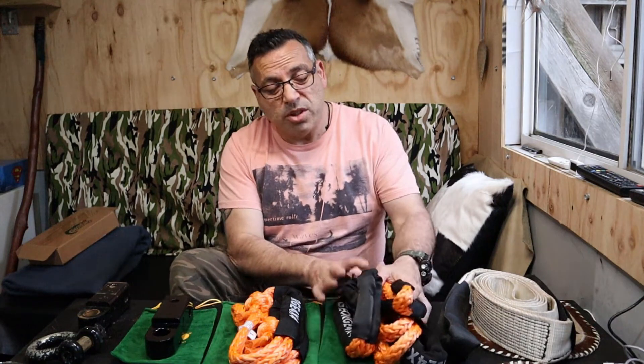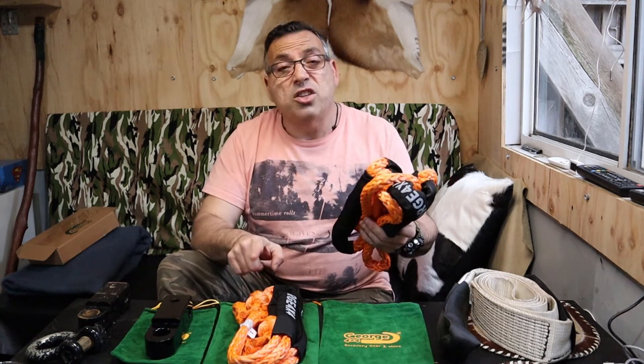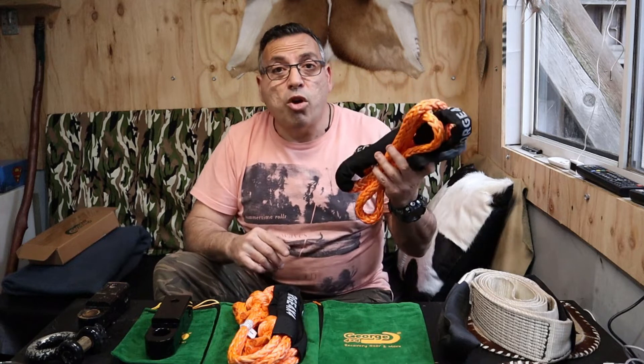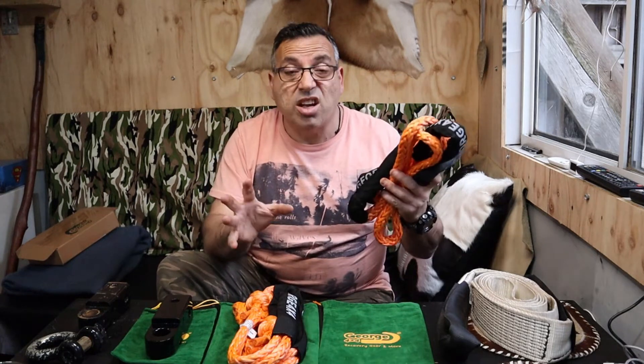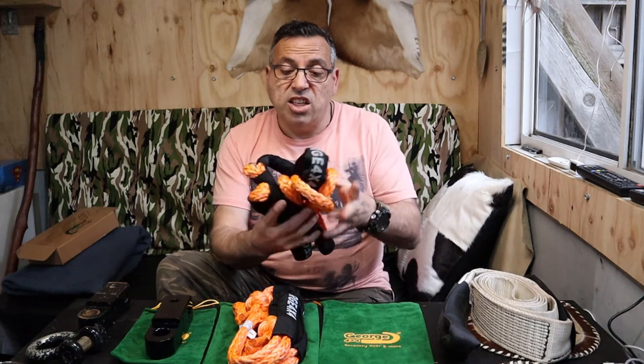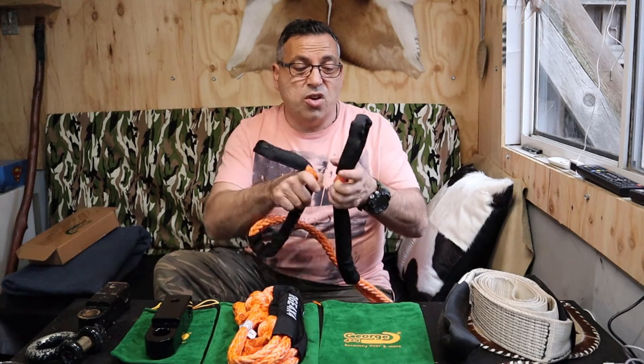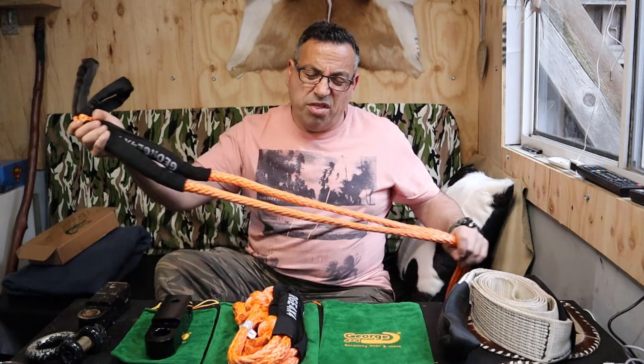There was a deal going on the George 4x4 website with the equalizer bridle strap — I can't remember the exact pricing, but I think it was close to half price. Keep an eye out for those deals on the soft shackles and bridle rope combo. I bought the set to save a bit of money, and I'll actually use them as a gift.